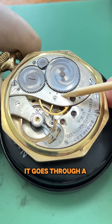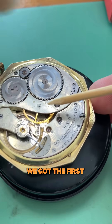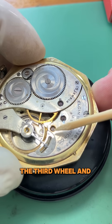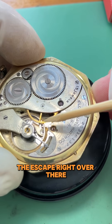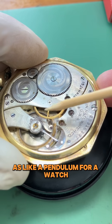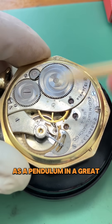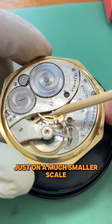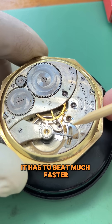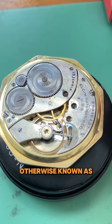It goes through a reduction gear train here, also called the going train. We got the first wheel, center wheel, the third wheel, and the escape wheel right over there. Then you got the pallet fork and finally the balance, which you can think of as like a pendulum for a watch. It's the same function as a pendulum in a great big grandfather clock, just on a much smaller scale, and consequently it has to beat much faster in order to maintain accurate timekeeping, otherwise known as isochronism.